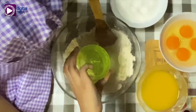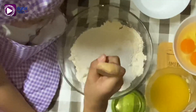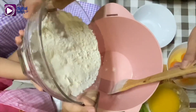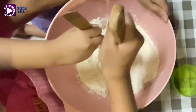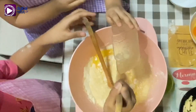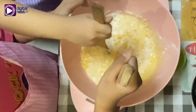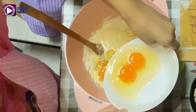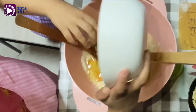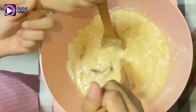Mix all the dry ingredients, pour the milk and the butter, also the eggs, pour the vanilla. Mix, mix, mix. Let's use the electric mixer. This is now the mixture.